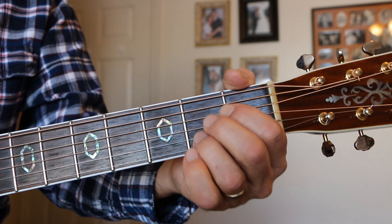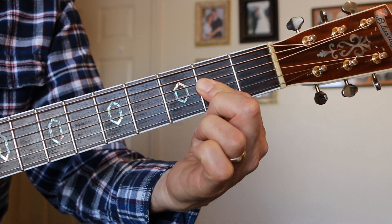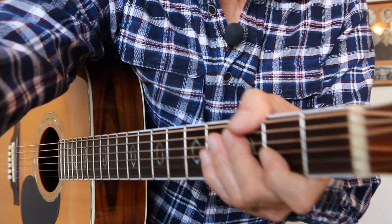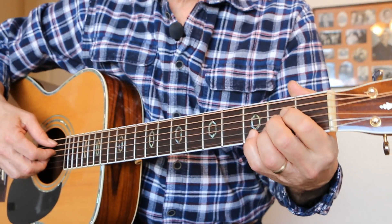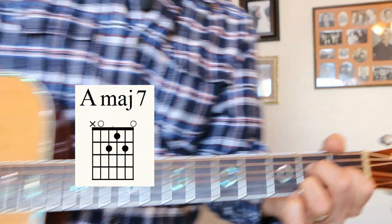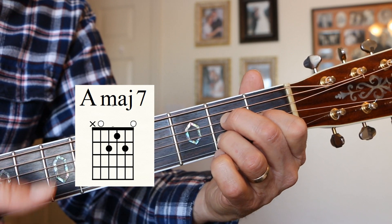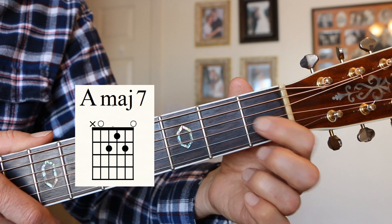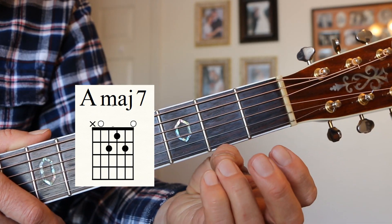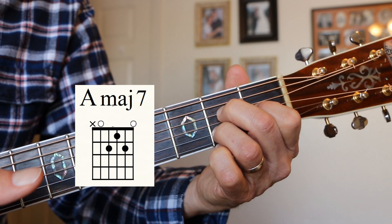Here's the next chord, we're going to do A major 7. An A chord is like that or like that — if you've seen my video on the A chord, you know what to do, we're playing five strings. On the A major 7, what we have to do is bring that G string back a fret. This is a jazzy kind of chord. I've got my first finger on the G string first fret, my second finger on the D string second fret, third finger on the B string second fret. A major 7 — nice chord.